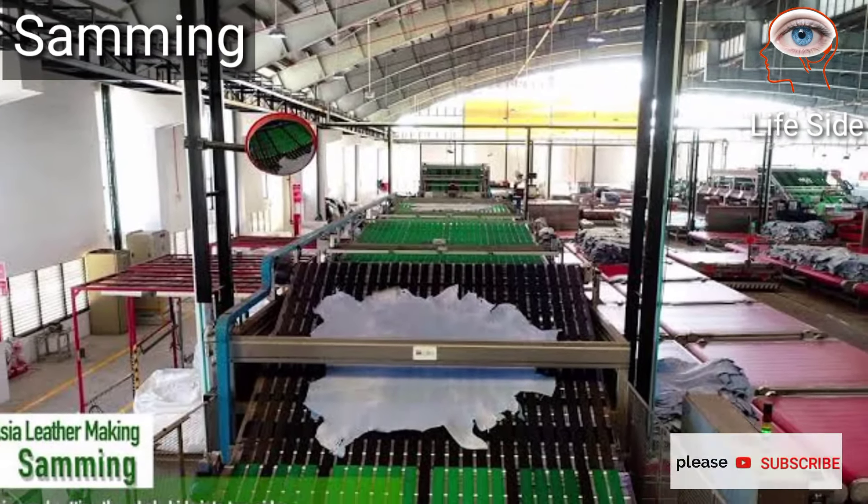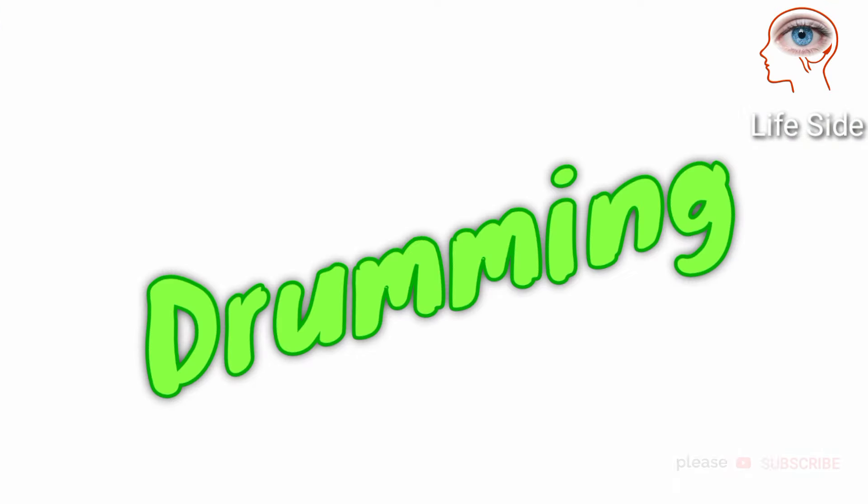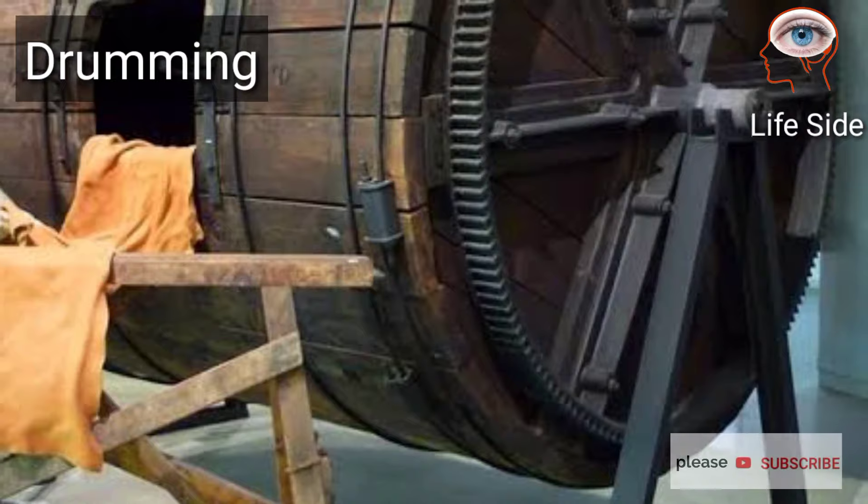Samming is done to reduce water content. It is performed on a machine like a large mangle with felt-covered rollers.